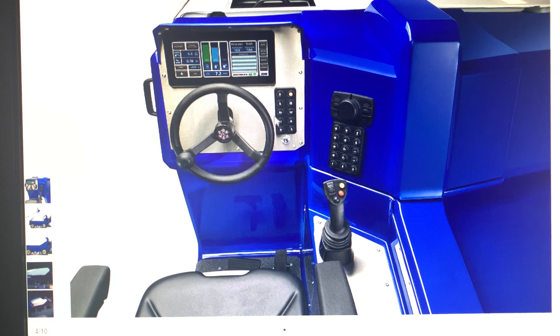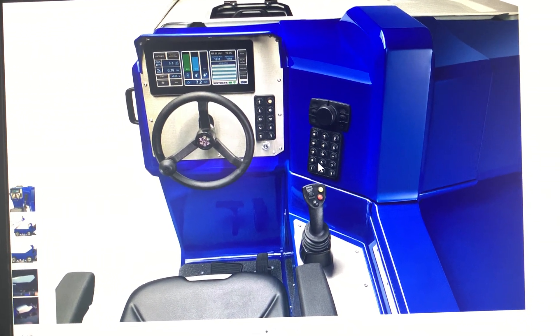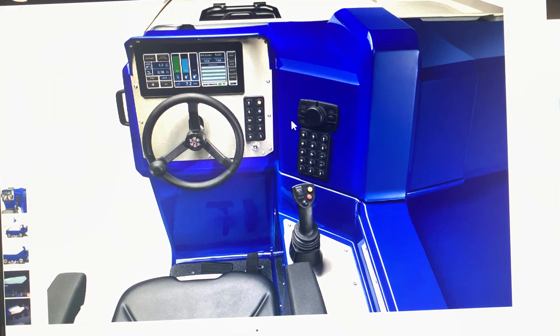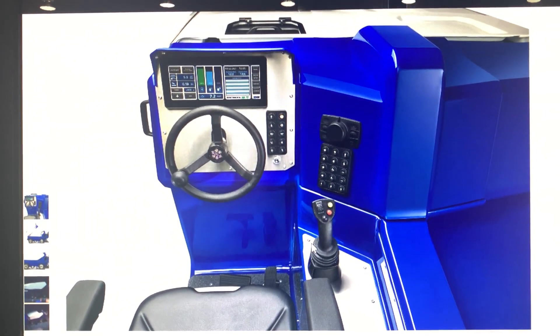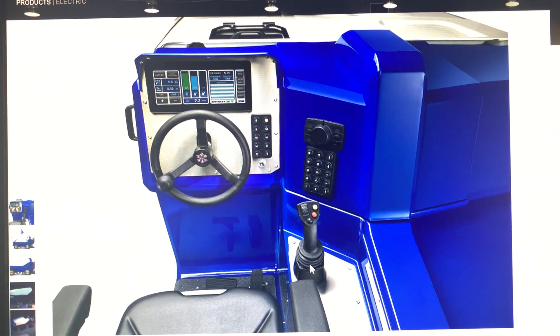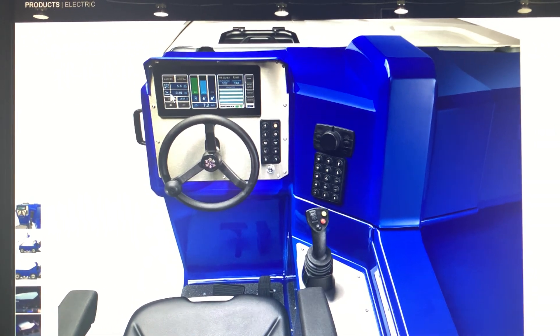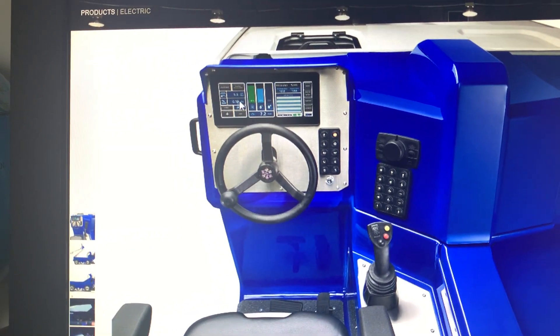This is the button station one, operating button station two, and this is the gear lever. This is the forward, park, and reverse lever, and this is the screen dashboard.